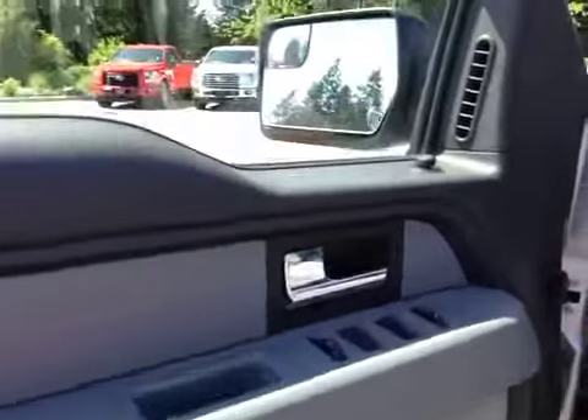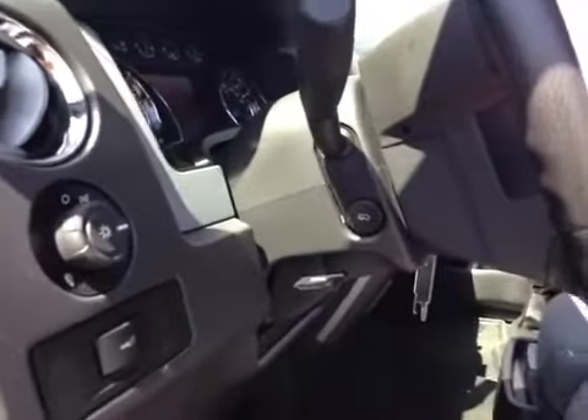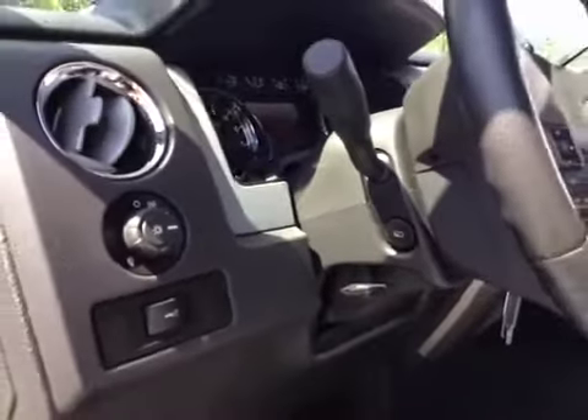Tinted door, power windows, locks, and mirrors, power driver's seat with lumbar support, exterior lighting controls, power pedals, as well as the lever to change the steering wheel's position.